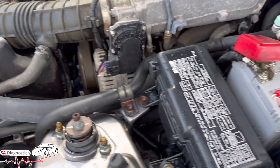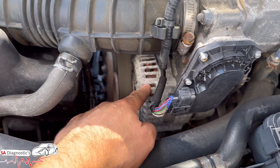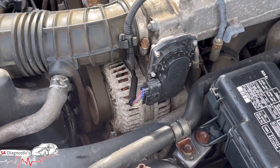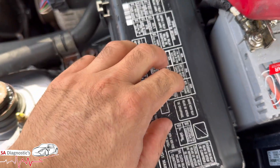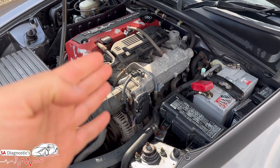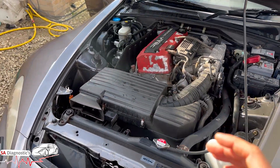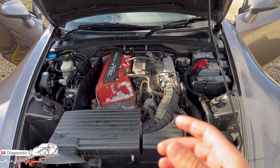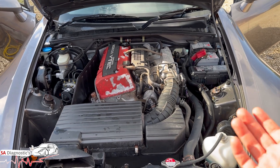If the battery is fine and brand new, the other thing I would check is the alternator, which is here on this Honda S2000 — it'll be the same for most Hondas. Check the wiring, check the fuse box, check to see if there's power. When I looked at this earlier, I could see it was showing 12.4 volts on the diagnostic machine as live data.